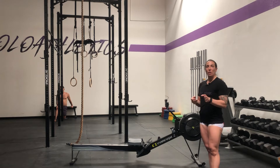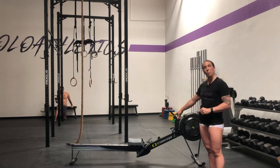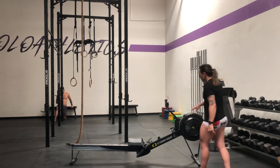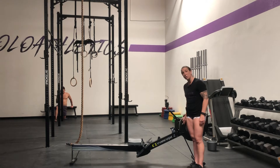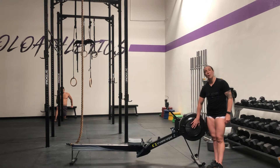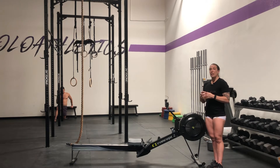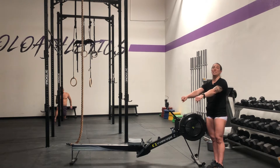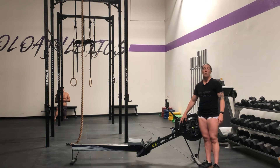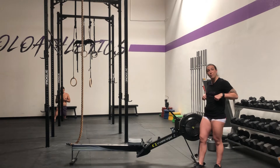First things first, there are settings that I want you to have dialed in for you specifically. Each athlete has a setting where you're going to put your straps and has a specific damper setting. Let's talk about that damper setting first. This handle allows air to come into your flywheel and it creates a feeling of resistance, but it doesn't actually give you a stronger pull — it just gives you something to resist against, it makes it harder to pull.